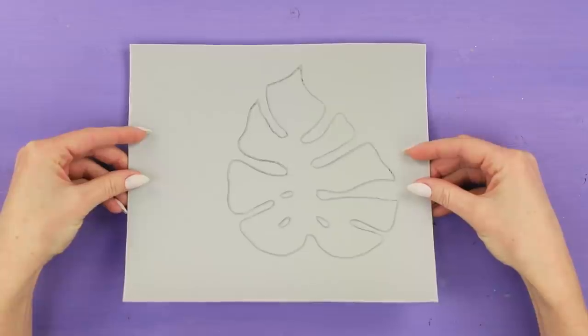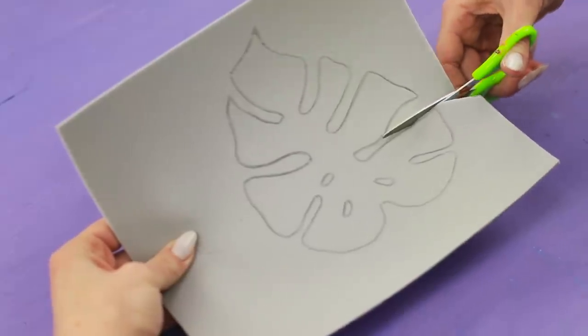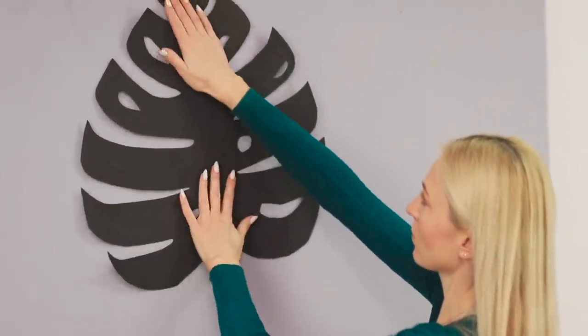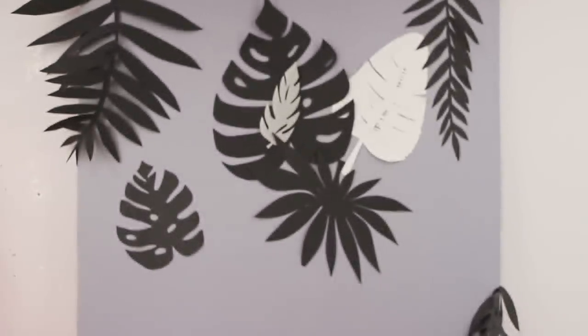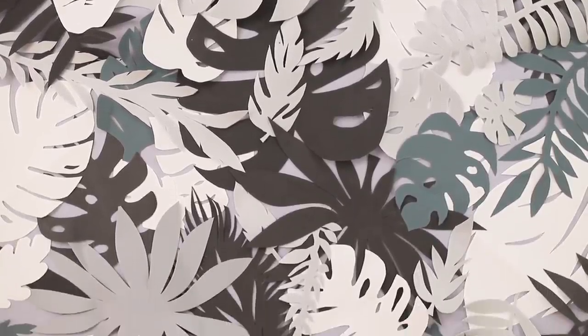Let's make another interesting photo backdrop! Draw a monstera leaf on a piece of gray foam paper and cut it out. Let's make leaves from black foam paper as well! Attach them to the wall on double-sided tape. Decorate the wall with different kinds of tropical leaves — white, black, gray leaves. Look what a stylish print! Let's start the tropical photo shoot! And if you get a real green leaf, you'll get even more awesome shots!